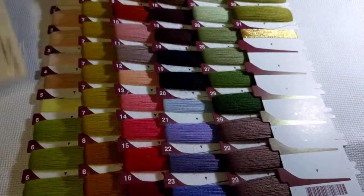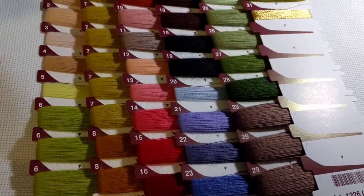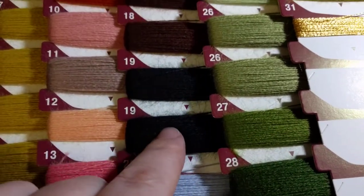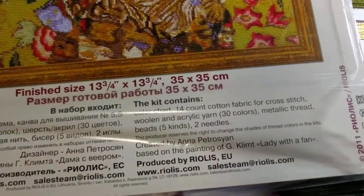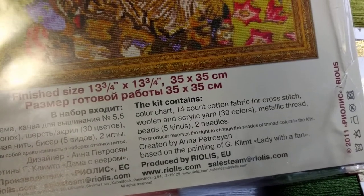So it's a kit - it comes with fabric, threads, and beads. The threads are really weird though; you can see how fuzzy they are. It's a wool-acrylic blend. It says on the packaging: 14-count cotton fabric for cross stitch, woolen and acrylic yarn in 30 colors, and metallic thread.